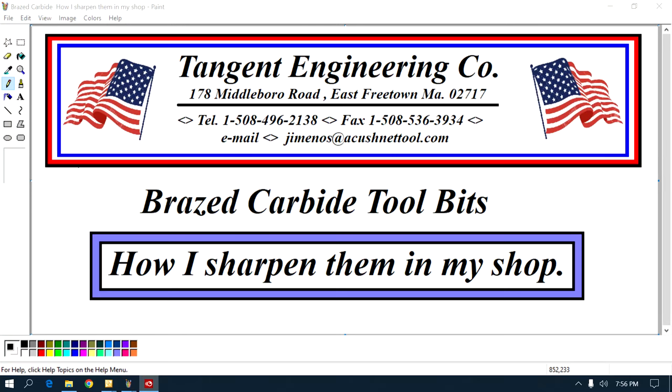Hey guys, I got a quickie video for you. It's called Bray's carbide tool bits — how I sharpen them in my shop.